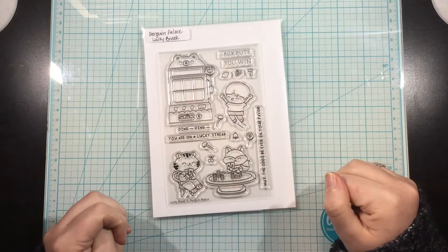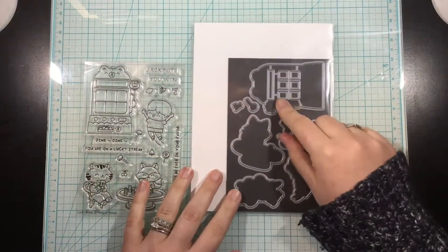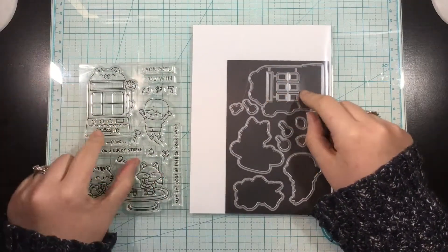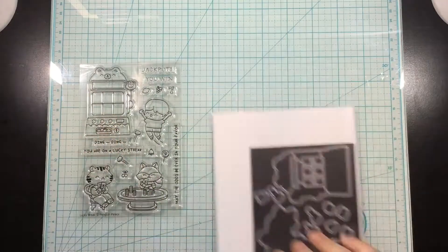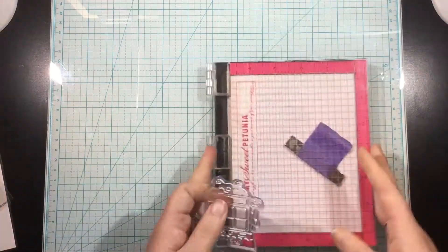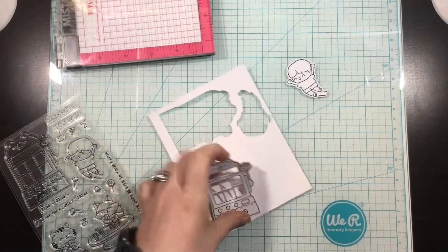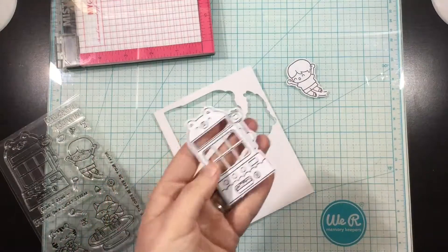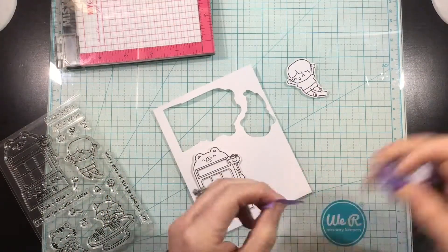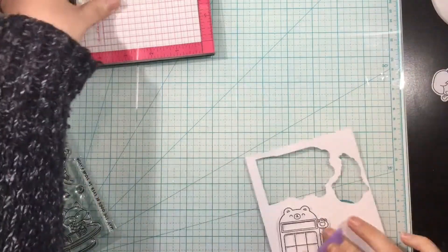Hi you guys, it's Linnea and today I'm going to be creating a simple and cute shaker card using the Penguin Palace Lucky Break stamp set. So this little slot machine here - the coordinating die cuts out those windows and also that top bar where you can write jackpot or you win, something like that. So I thought that this would be super cute to make a shaker card with.